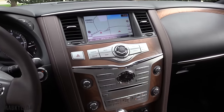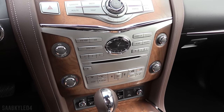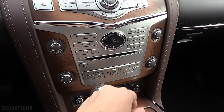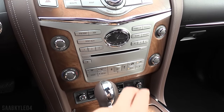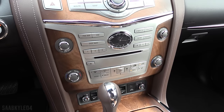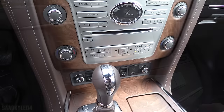Continuing down the center console, beneath the top stack in that little strip of chrome, you have your radio and media controls — AM, FM, XM, disc, audio, hands-free Bluetooth streaming, track change, rewind, fast-forward, scan, as well as six preset stations. There's an in-dash CD player, radio volume and power button, as well as tune, folder, and audio settings.